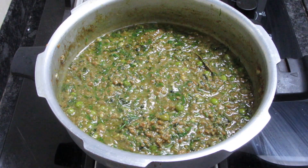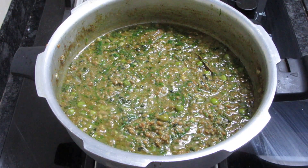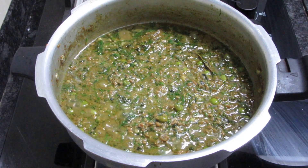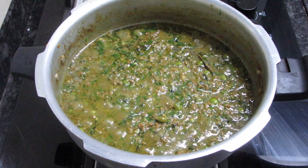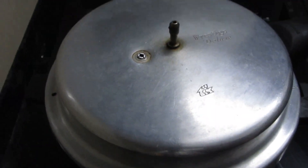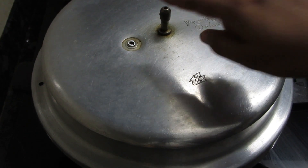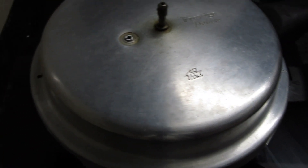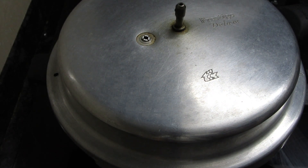We will add 2 cups of the spice powder and mix it. Then we will put it on low flame and let it simmer for 5-7 minutes. I have added the lid — not locked — just placed it. It will simmer for 5-7 minutes and then we will dish it out.